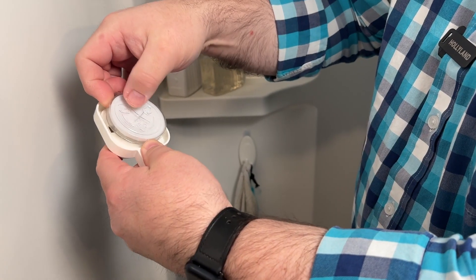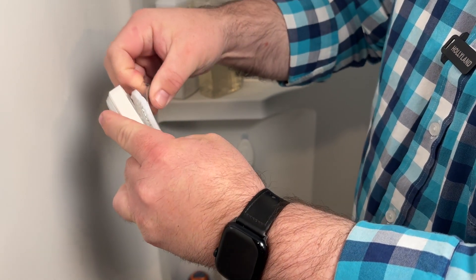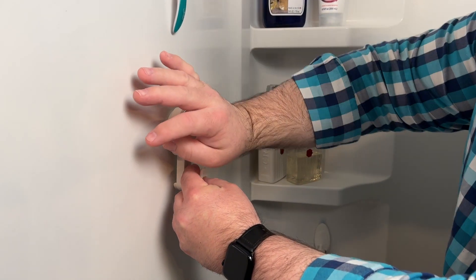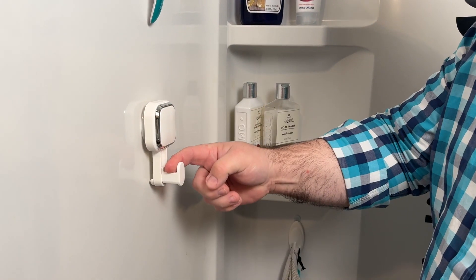On the back it has a plastic protective cover over the suction piece, so go ahead and remove that cover. Place this where you want it, press it on, and now it is on the wall.